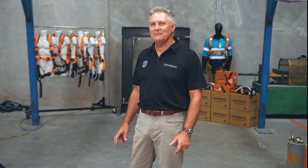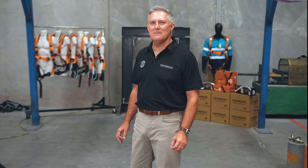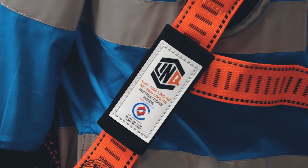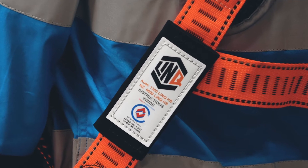Hi, I'm Steve Sugden, Chief Technical Officer for the LINQ brand of height safety equipment. When we developed the LINQ range of fall arrest systems, a minimum design standard was for compliance to the BSI benchmark compliant EN and ASNZ suite of height safety products.